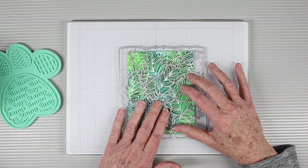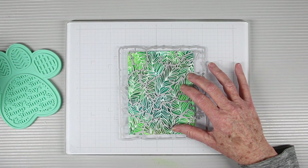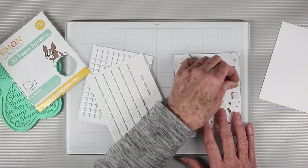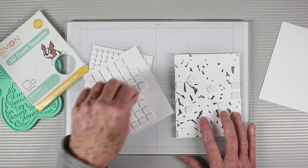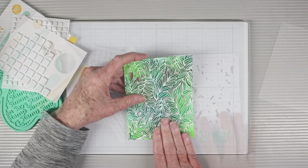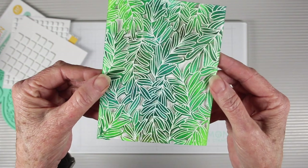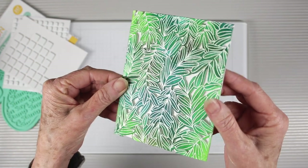Now I'm ready to use the coordinating die on top, so I'll match up my design and tape this together and run it through my die cut machine. I can use a pick tool to start clearing out and weeding some of those cutout areas of the design. I'm using Simon Says Stamp foam squares in different sizes on the back so they'll fit in all the areas, then place this onto a top-folding A2 note card. This gives the background a little depth and dimension, and I still have the shine from that embossing powder on top.